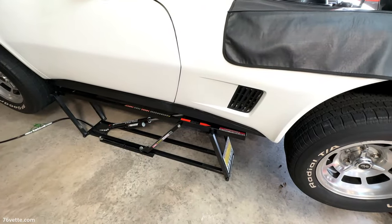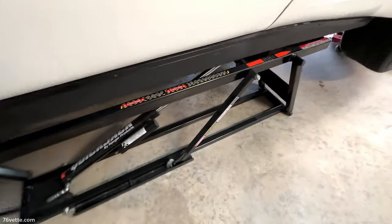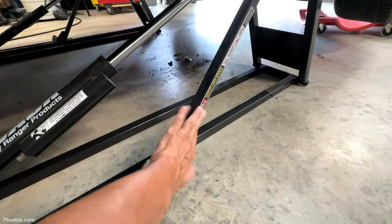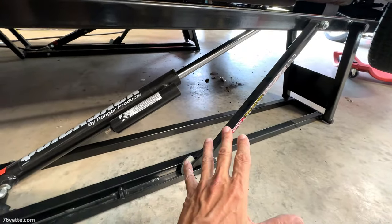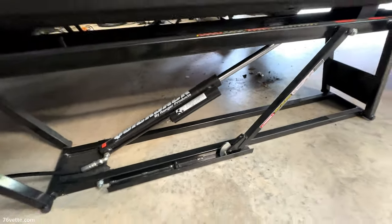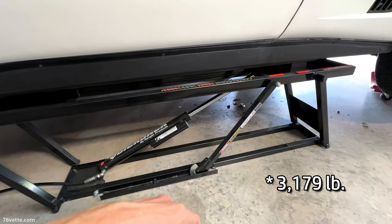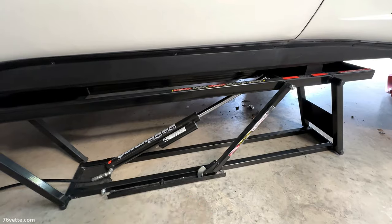If you happen to own one of these lifts or borrow one, make sure that the weight of the vehicle is properly supported by the safety bars instead of hydraulic pressure. This is very important. I encourage everyone who uses one of these to properly read the user's manual. These cars weigh around 3,200 pounds, and you do not want 3,200 pounds resting on your chest. Be safe.